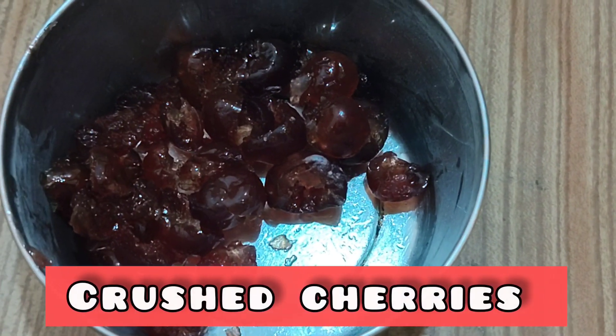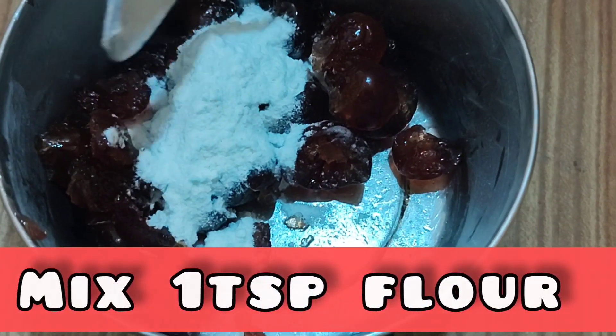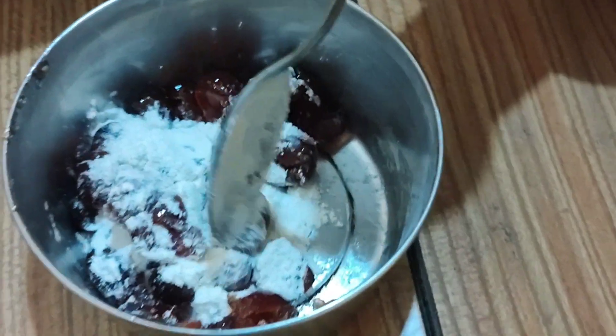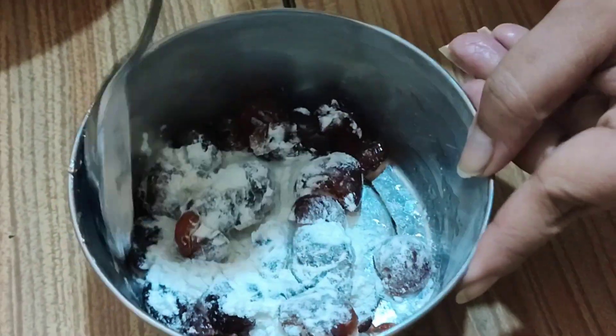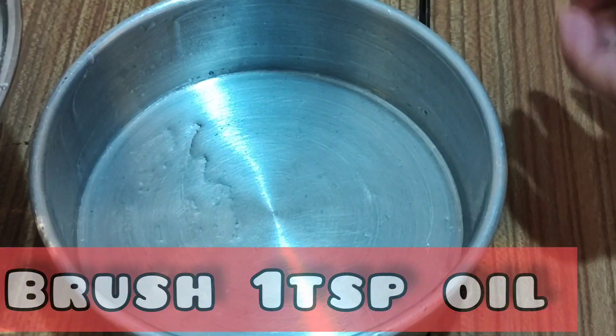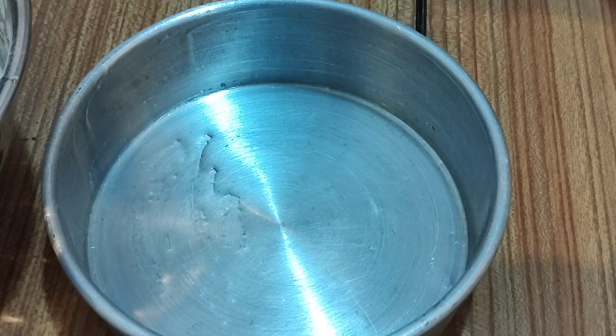I have crushed the cherries. And then I am adding one tablespoon of flour and salt, and it is good. There is an egg. Mix it properly. I have greased the cake container and now I am putting some flour.